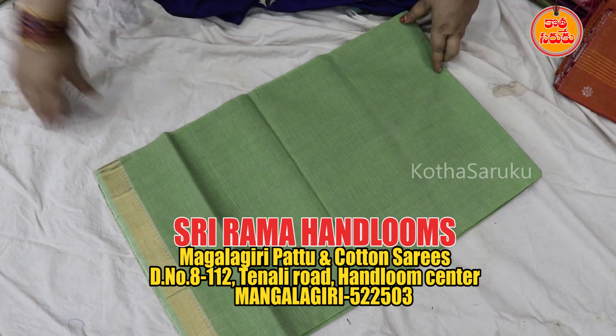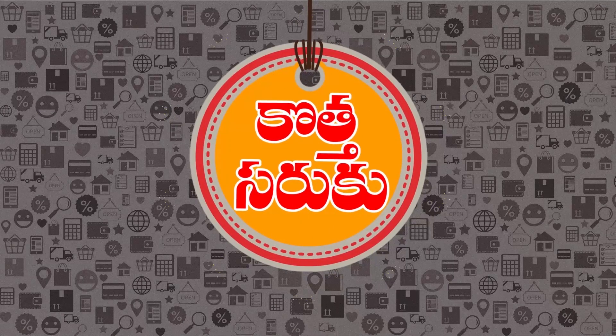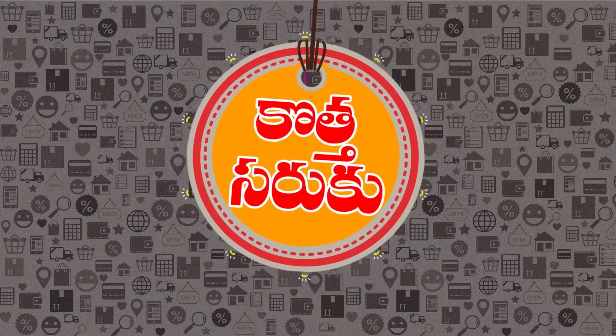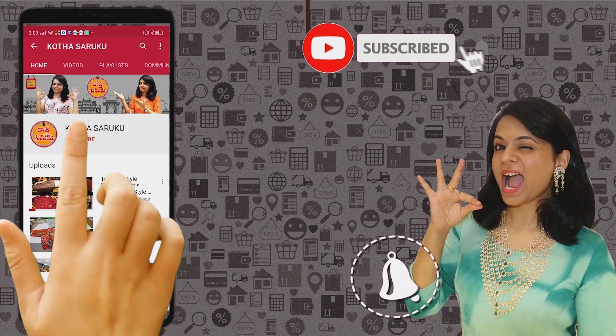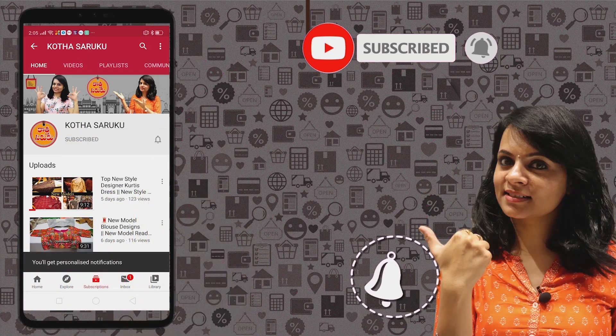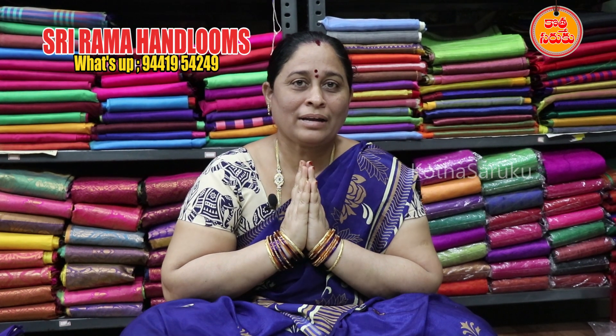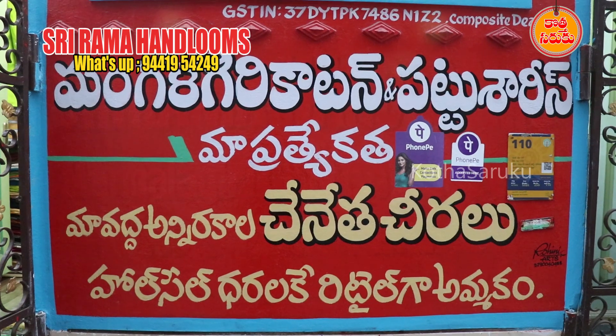Please press the video on our channel. I will have a video on my channel. I am your Naghlaxxmi. Big Nizam.